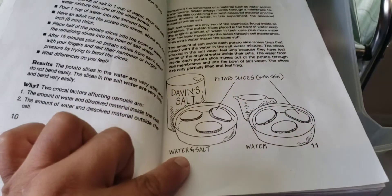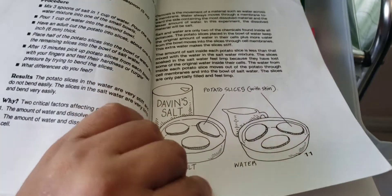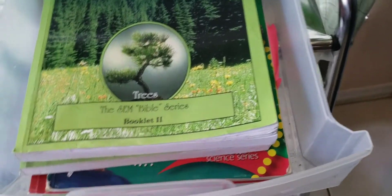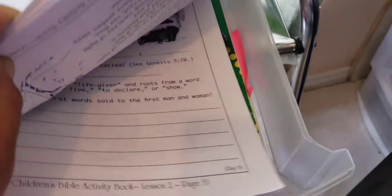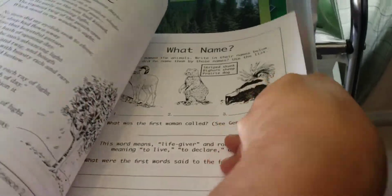So you put salt water in one of the potatoes and the other one just plain water, and then you see what happens — raisins and all that. They love it. So here is our curriculum for our Bible and science.